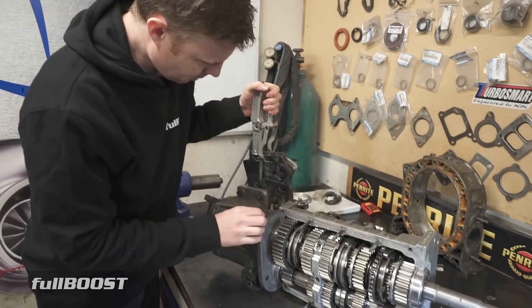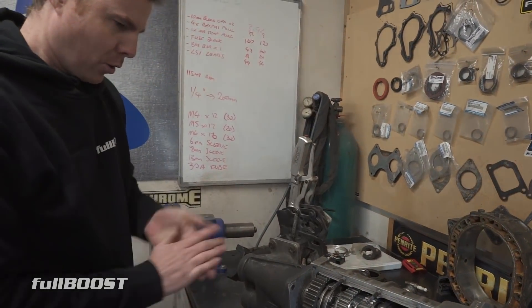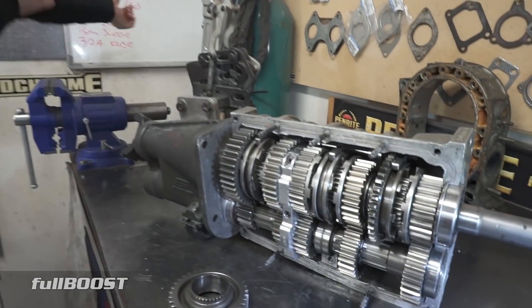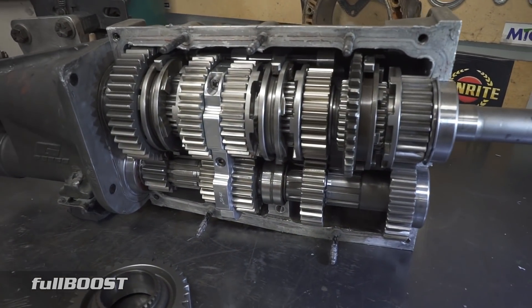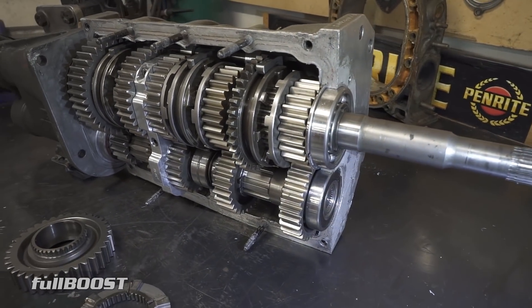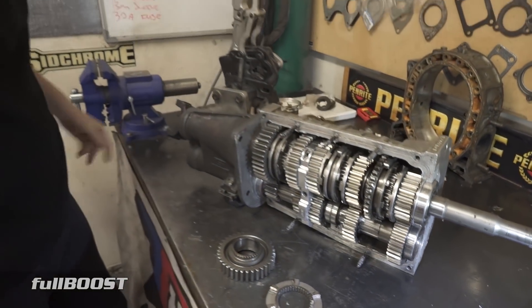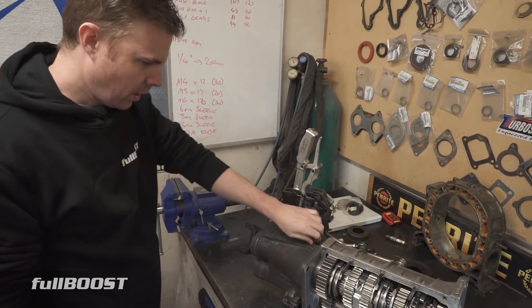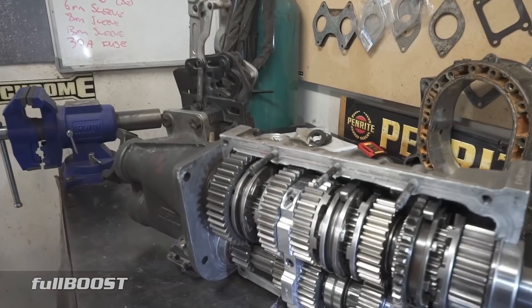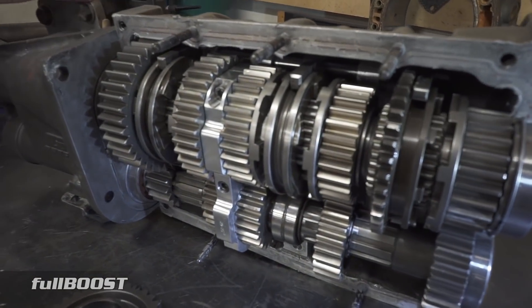A new gearbox for Project Redline. If we weren't rocking the auto, we'd definitely be rocking something like this. This is a specific racing transmission made by G-Force, model number GF5R, with straight cut gears, dog engagement, and a vertical gate shifter.